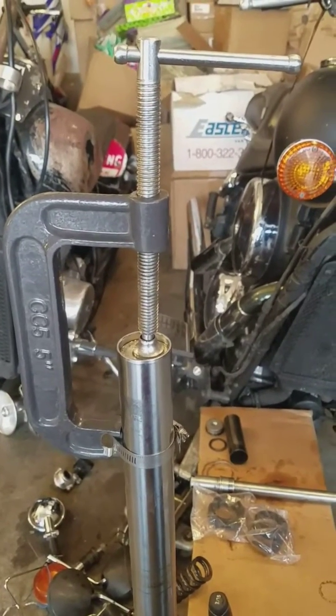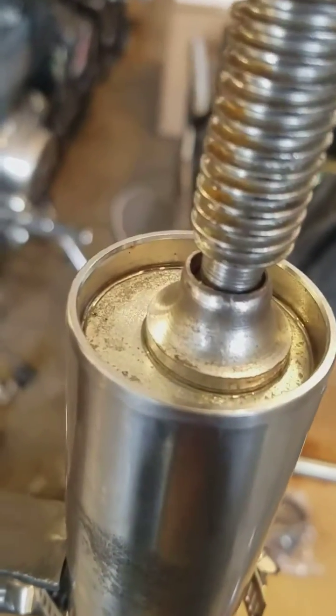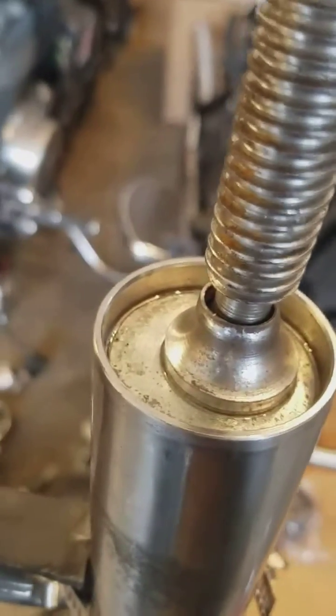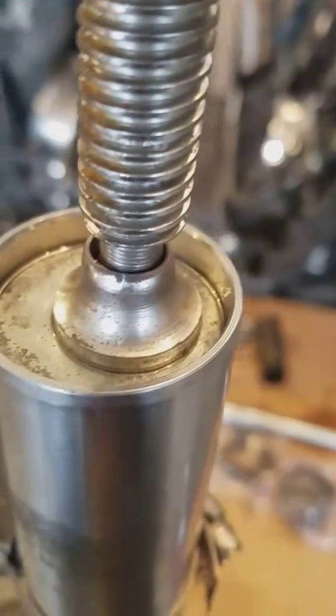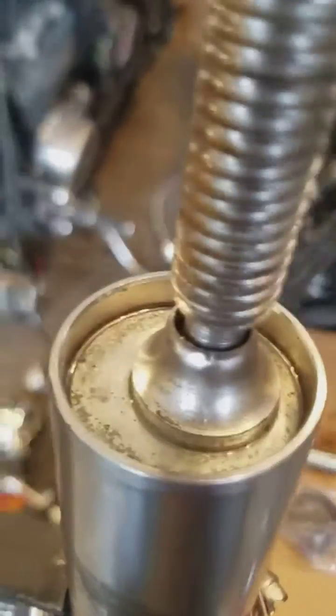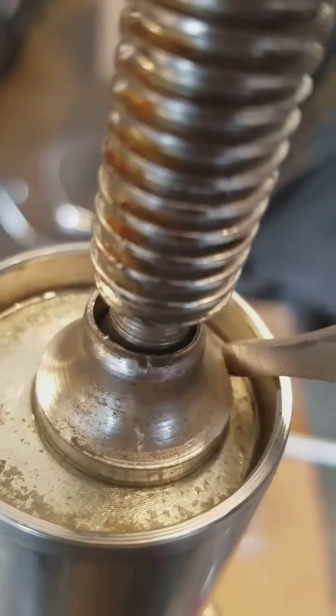For some fork tubes, like this Honda, there is a little clip ring inside. I don't know if you can see it, but it's right in here. There's the end of it right there, you can see that.